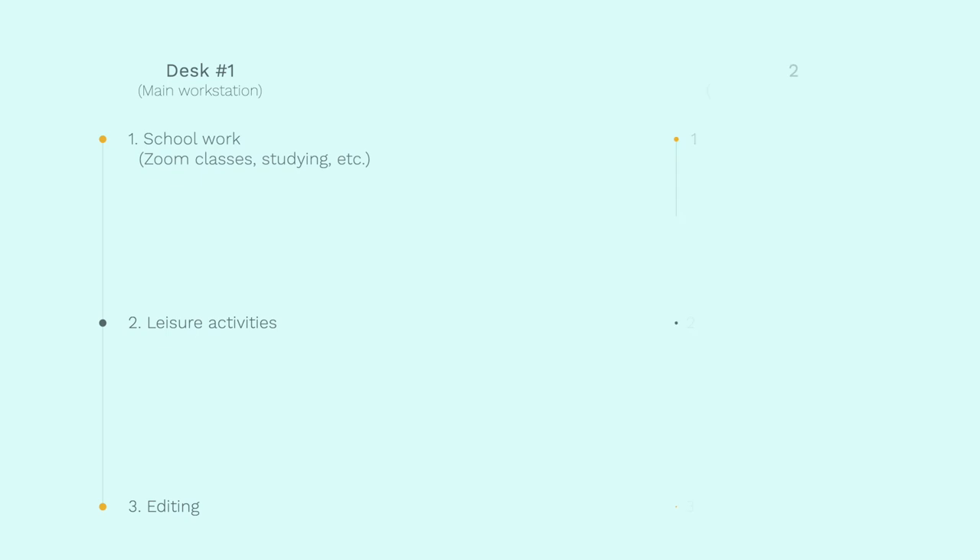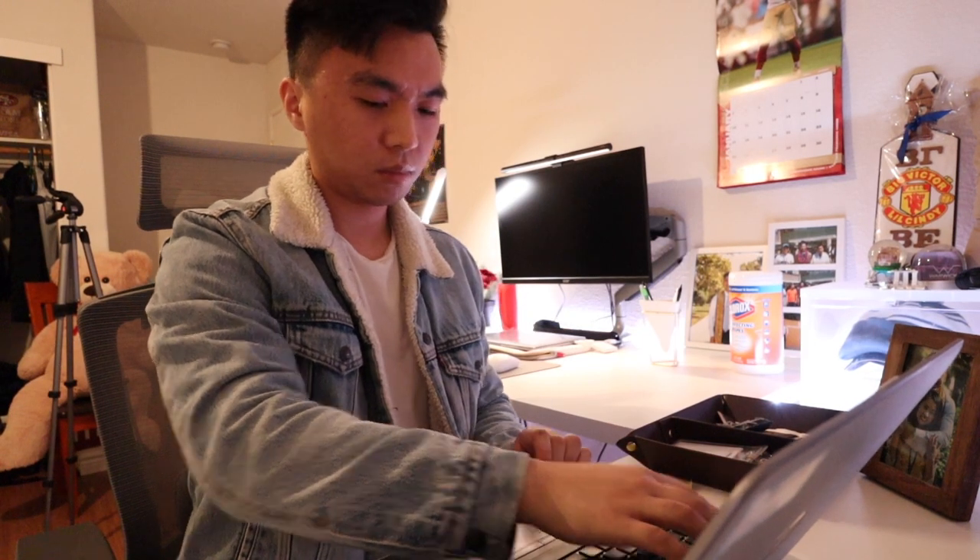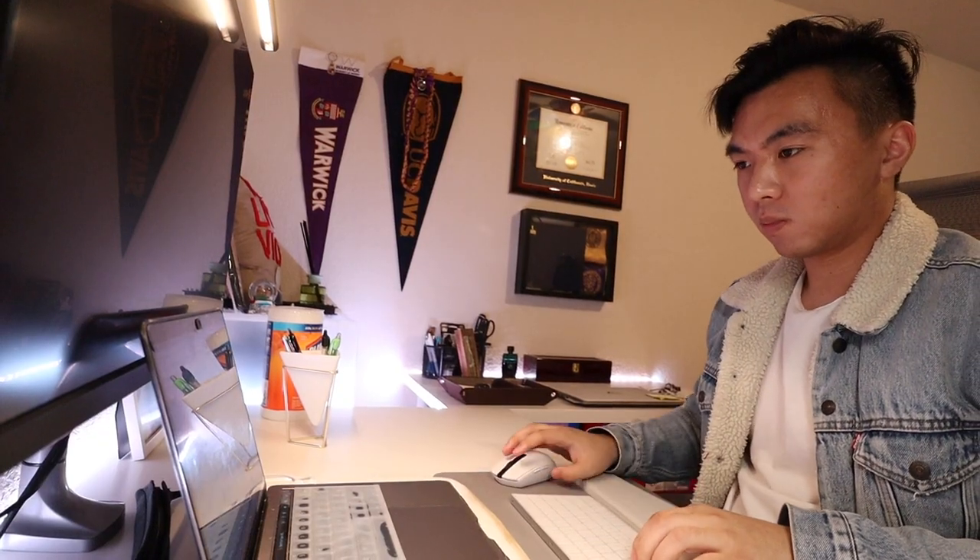The smaller desk is used sparingly, but mostly when I need to review notes, study, or work from home. Having two desks is pretty extra, but because I already had two tables in college I decided to keep them both just for the extra space.